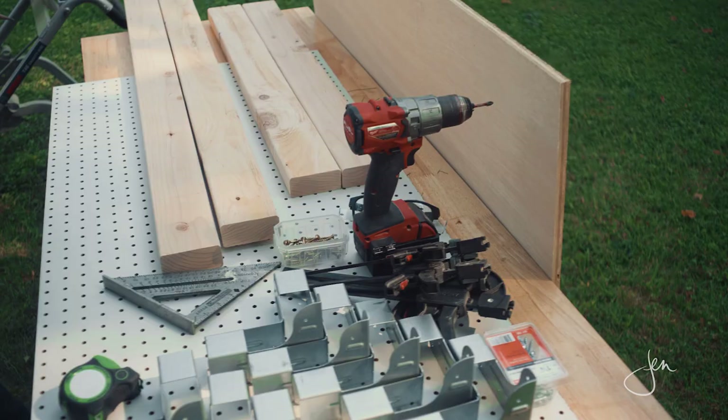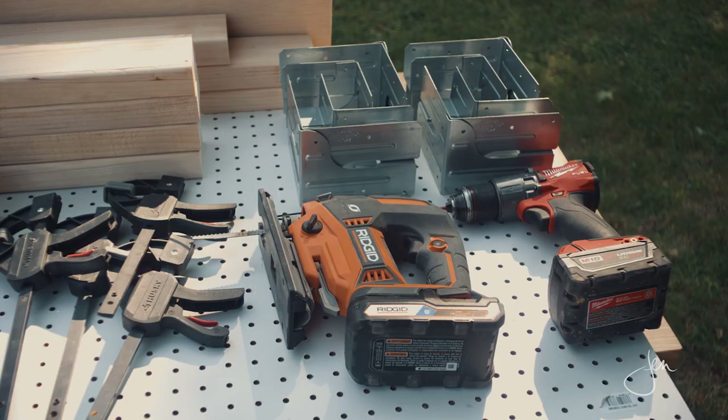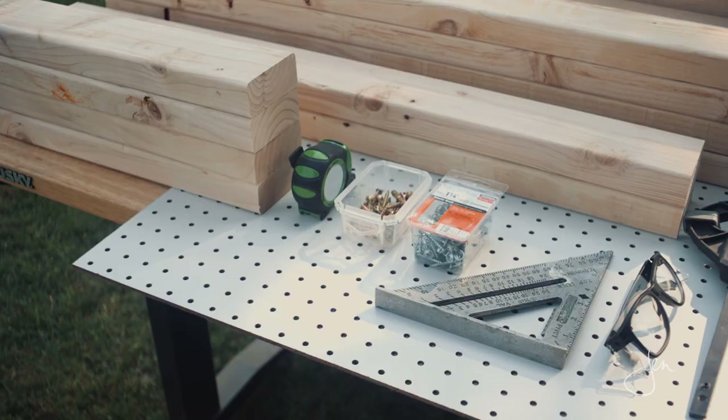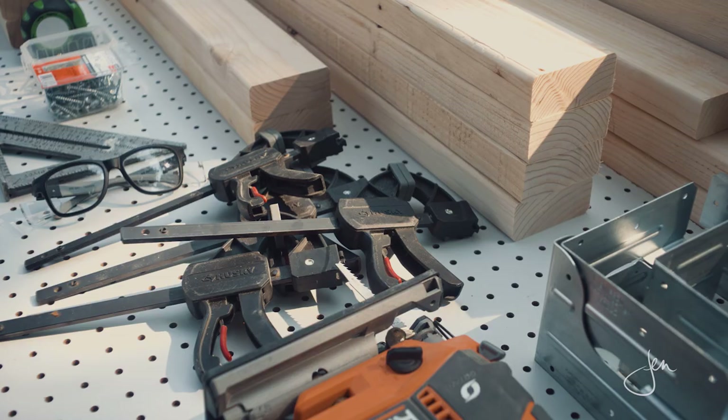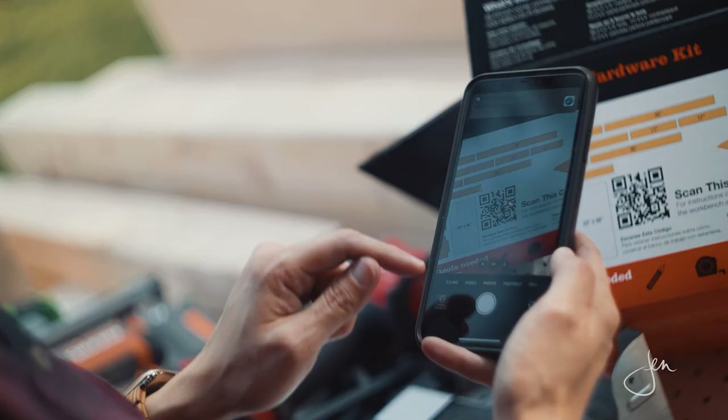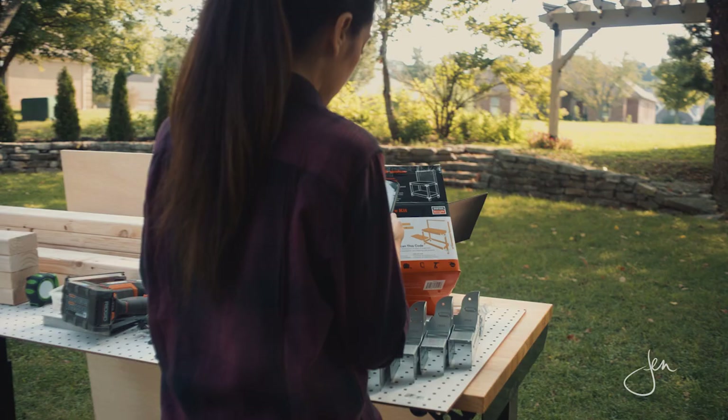You'll need the following tools: a saw, a cordless drill driver with a Phillips head bit, a tape measure, some clamps, and a speed square. And don't worry, you don't have to commit this all to memory. All the tools, materials, and cut lists are included in the plans which you can download by scanning the QR code on the box. I'll also be sure to link it below.